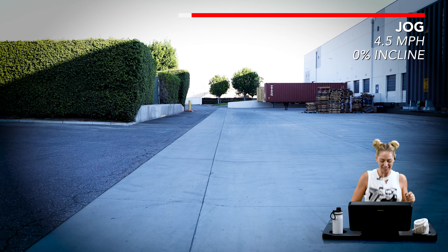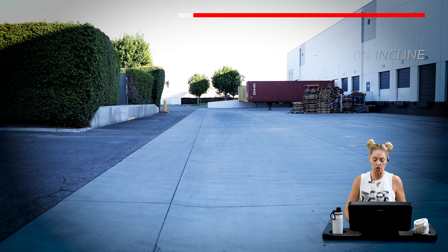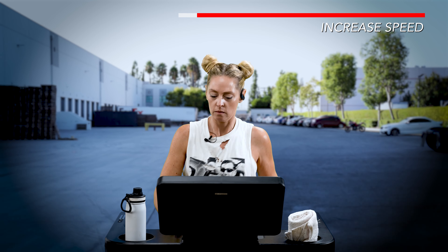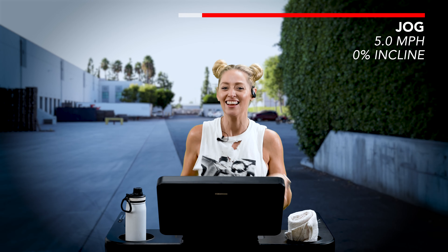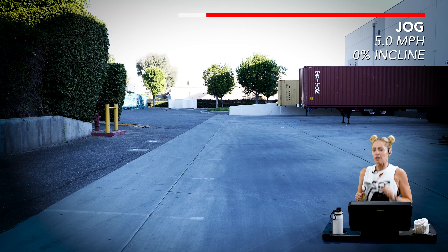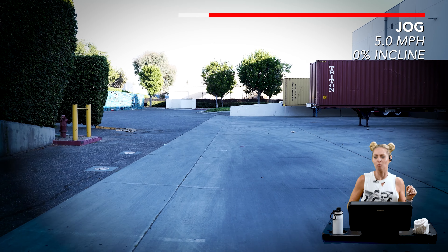On second thought, let's move just a little bit faster — let's pick it up by another point. I know we were going to walk, but sometimes it's just good to have a little interval. So we're doing that.